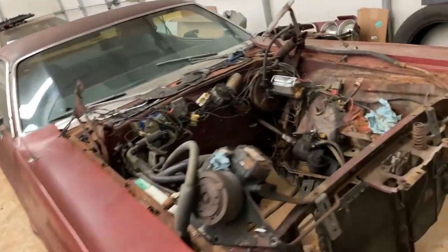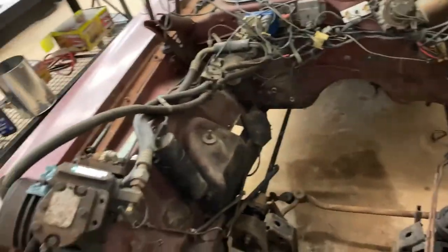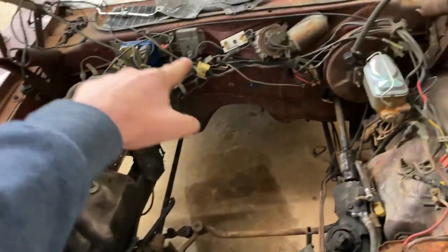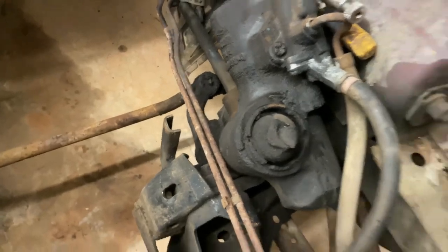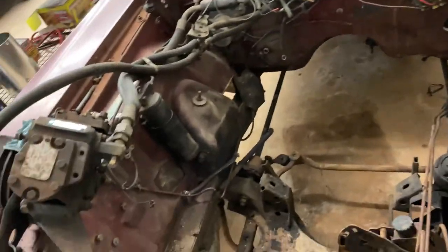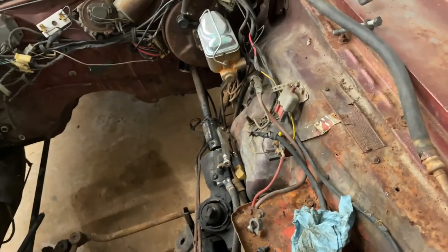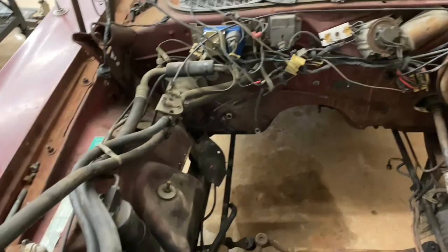What's up guys, we're back here in the Challenger. I think on this episode we're probably going to get rid of all this stuff. We're going to clean up this engine bay, get rid of all this gunk in there. That gearbox is nasty. I'm going to go ahead and sand her up a little bit in here and shoot some paint on here. Make it look a little nicer in here.